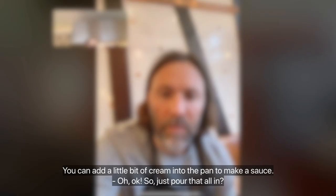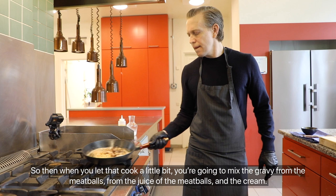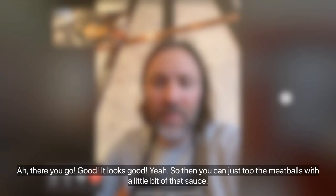You can add a little bit of cream into the pan to make a sauce. Pour it into the hot pan, then let that cook a little bit to mix the gravy from the meatballs — the juice from the meatballs and the cream together. Then you can just top the meatballs with a little bit of that sauce.